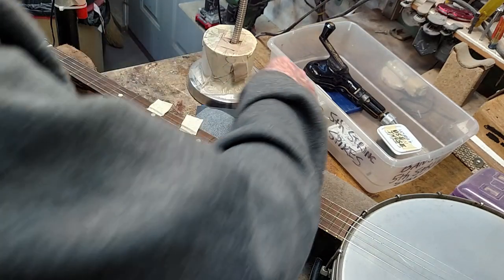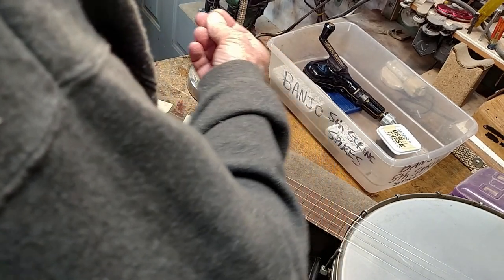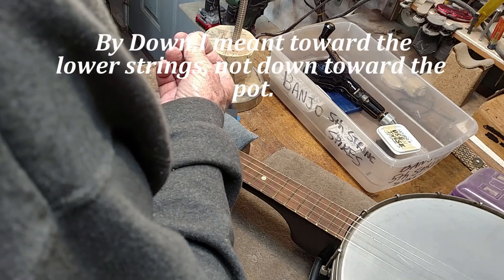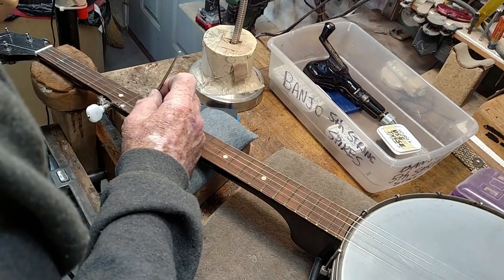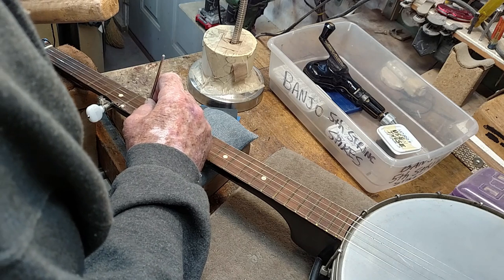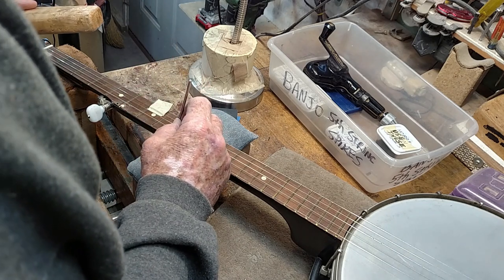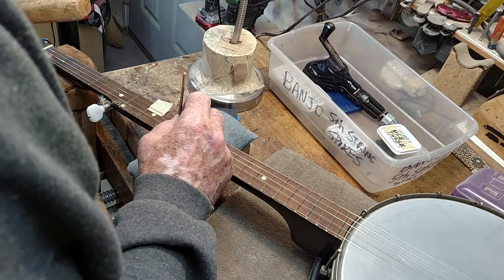I like to turn these spikes with the spike part turned down the neck. I've seen them put in both ways, but this is the way I learned to do it. So I try to put my hole on the outer line — you've got two of them there — and I just punch a little hole right there, then punch another little hole right there.